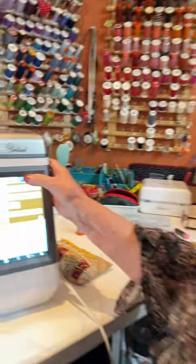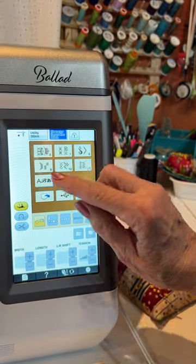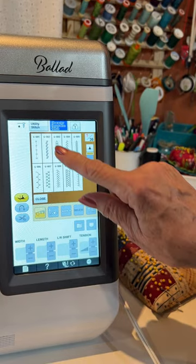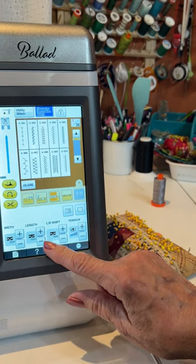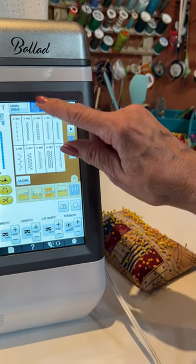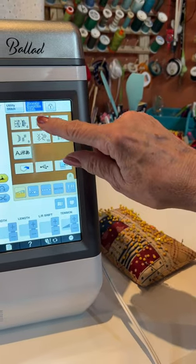I want to show you the differences between a couple of decorative stitches on my Baby Lock Ballad. Right here in the decorative stitches, there's a Category 6 and a Category 7. Let me go into 6. You look at these stitches — I cannot adjust the width, the length, or shift it over. But if I go into number 7,